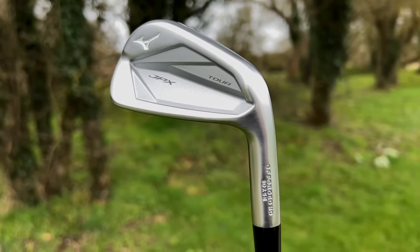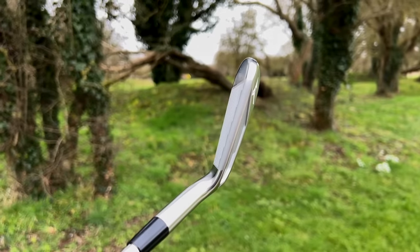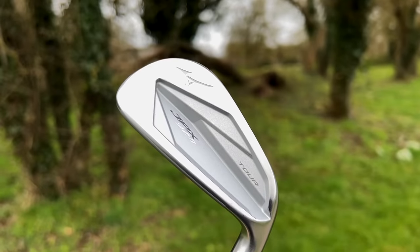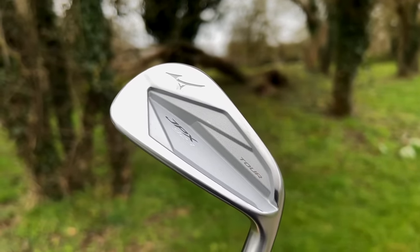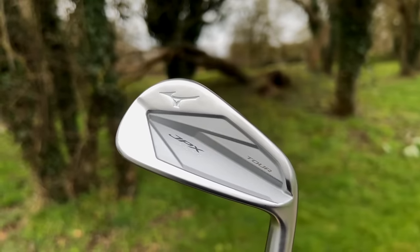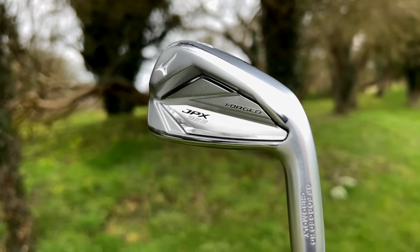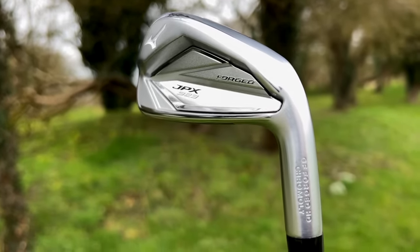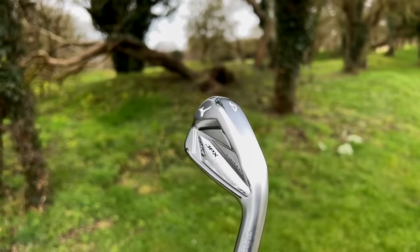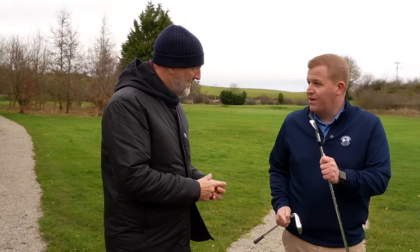These are without doubt — the Tor in particular is very much in that better player category, and we'll talk about it very soon. But first I just want your immediate thoughts on the looks of these things. There's no doubt they look good. Do Mizuno ever make a bad-looking iron? Different to the 921, and I think the Forged has got a little sleeker. They've obviously tried to do something with the top and bottom of it.